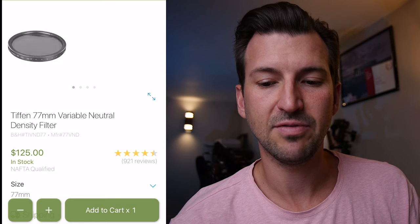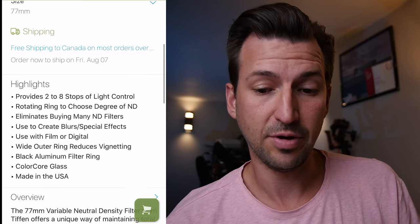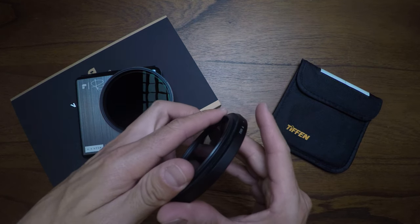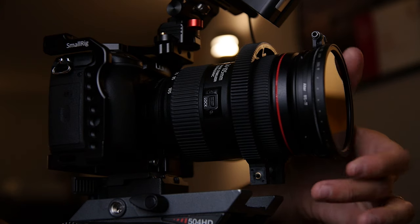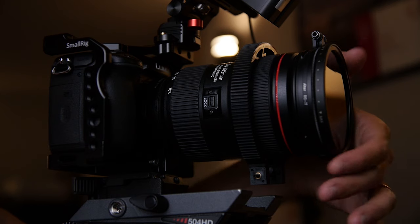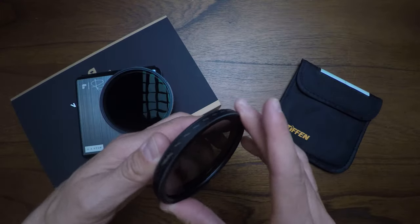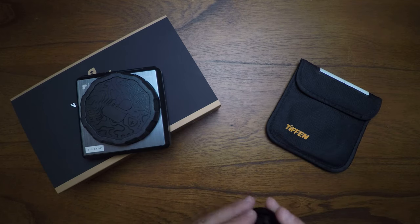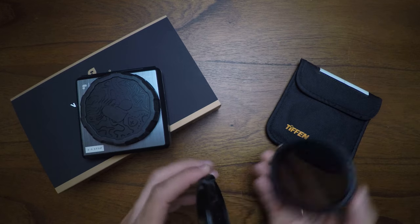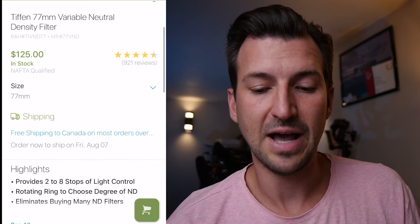Let's talk about the Tiffen 77mm variable ND. It costs about $125 US. Its highlights are two to eight stops, which will pretty much cover you in any lighting situation. The ring on the Tiffen variable ND just keeps rotating — there are no stoppers — so it can cause cross polarization depending on the lens you're using. It's made in the US, but it's kind of clunky and takes up real estate on the end of the lens. The rotation feels loose and gets looser over time. I've used this for five years and loved it, but the cross polarization is a downside, and there's no way to put a lens cap on it to keep out dirt or dust — and Tiffen doesn't provide any lens cover.